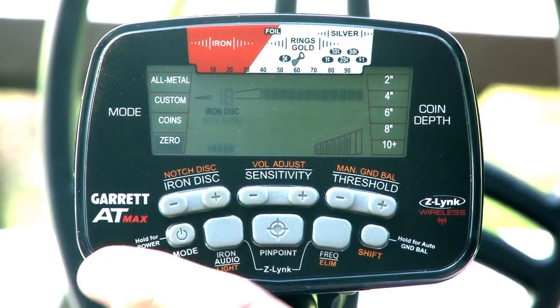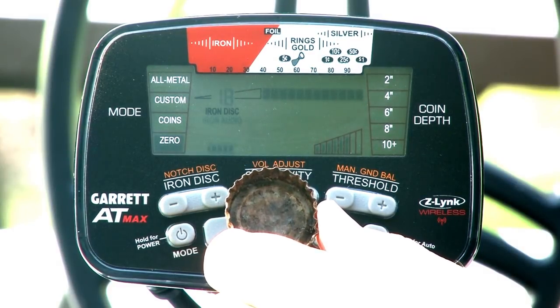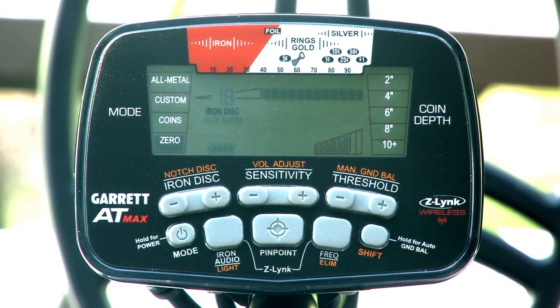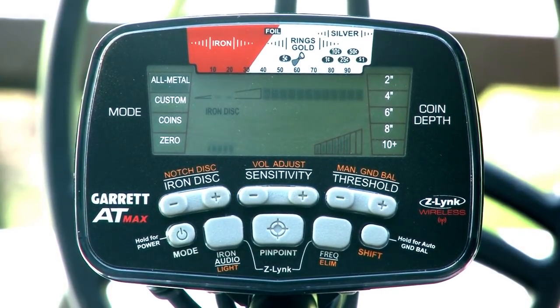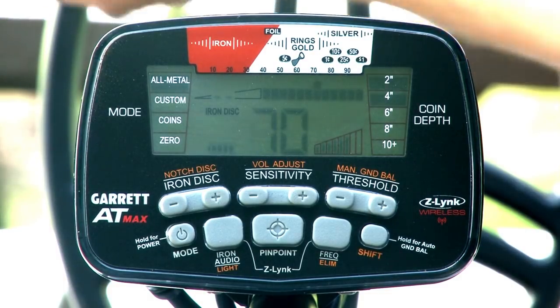Using the same iron test target that you've now discriminated, turn on the iron audio function to hear how discriminated iron is reported. Flat iron objects such as bottle caps or steel washers can often sound like good coin targets. Using your bottle cap target, remove any iron discrimination from your settings and test the cap in both all-metal and in one of your discrimination modes.